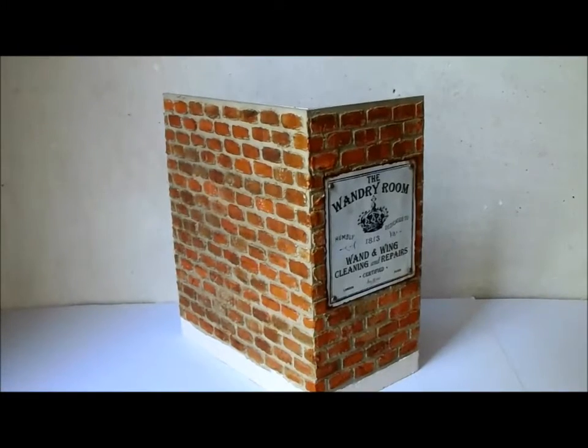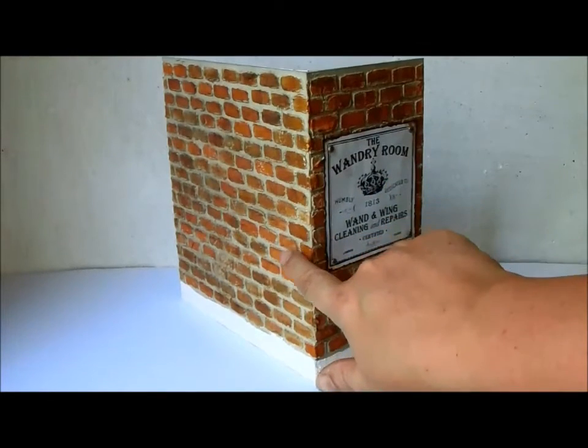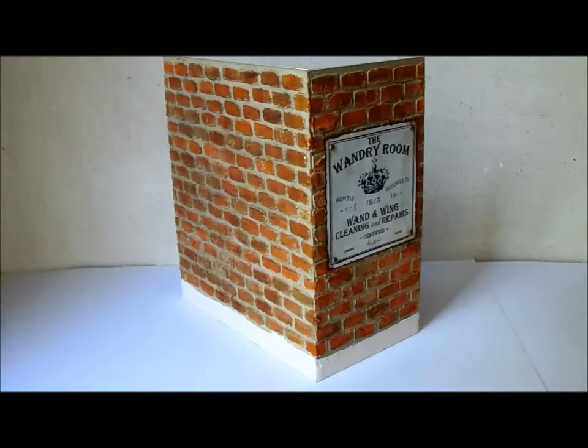Let me just adjust this for a sec — there we go. The outside brickwork, I'm really, really pleased with the way it turned out. I used Gina's brick wall stencil or texture sheet to create the brick wall, and that's what I'm going to show you how to do today. I'm not going to show the whole Wandry Room, but I will show you how I achieved this brick wall look pretty easily. It was a fairly painless process. So let's get to it — let's make a brick wall.